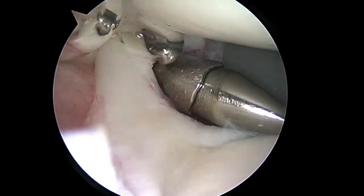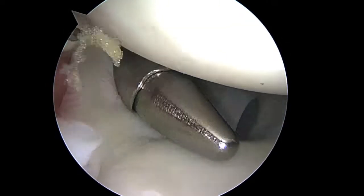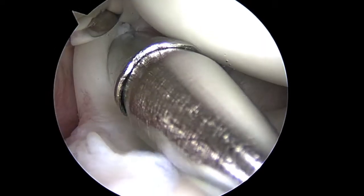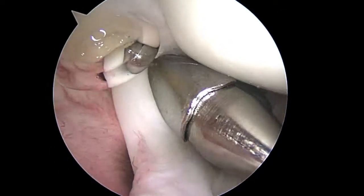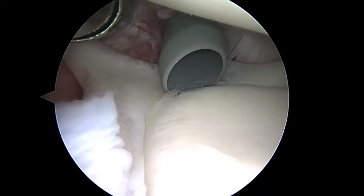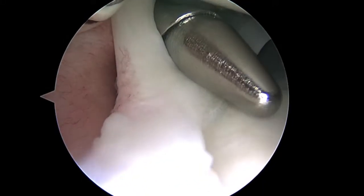Hi Desiree, it's Dr. Buefer. We're just getting started on your right shoulder. We're looking in from the back to the front. Everything that you see is magnified 30 or 40 times on the screen. We did examine your shoulder before we started, and it was loose to the back and to the front, which is what we expected. And now we're going to go ahead and take our first look at the anatomy.